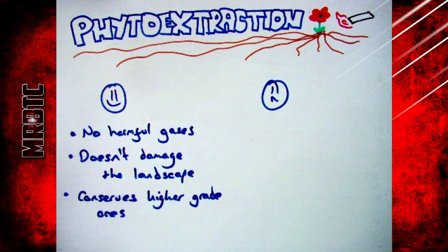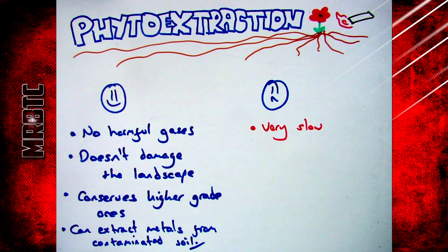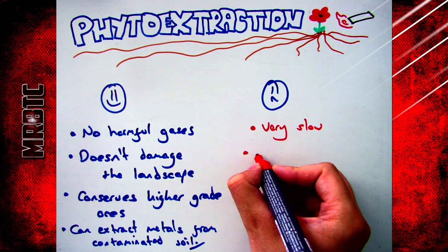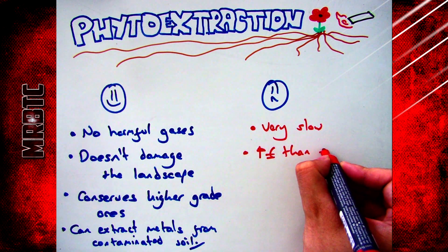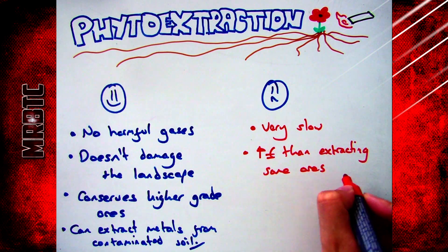The advantages of phytoextraction, similar to bioleaching, are that it doesn't produce any harmful gases, doesn't damage the landscape, and conserves your higher grade ores. It also means you can extract metals from contaminated soil easily without any negative side effects. The problem is that it's very slow and can sometimes cost more than extracting some ores by mining.